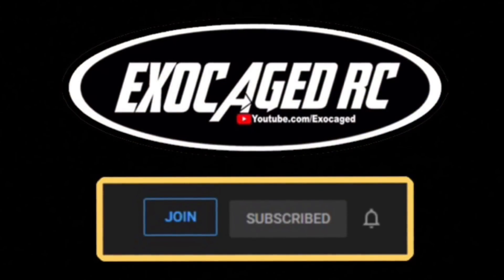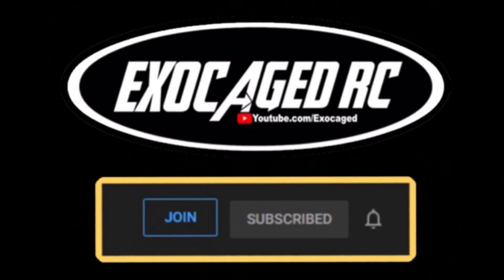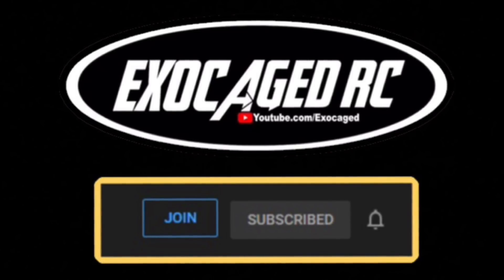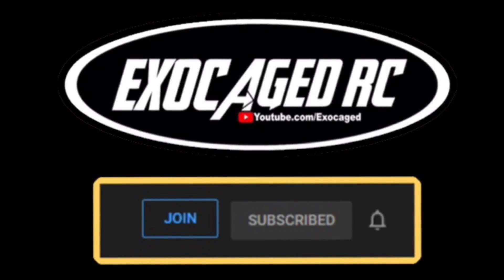Probably going to do something with the pinion gear soon. Check that description - links for all this stuff are down there: AMain, eBay, Amazon, and Horizon. Those are affiliate links so make sure you use them to help support the channel. Make sure you're subscribed and thank you all for watching. Hit that like button, hit that subscribe button, and ring that bell. There's a link in the description to become a channel member - it's two, five, ten, or twenty-five dollars a month. I'm doing monthly giveaways for members only, so consider it.